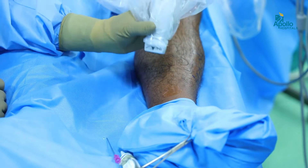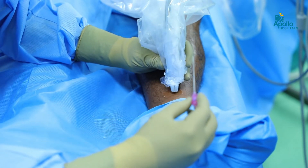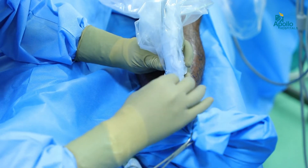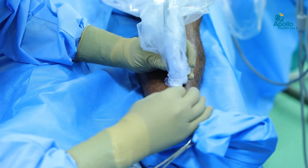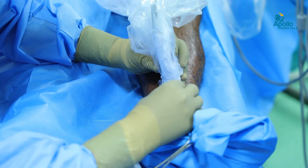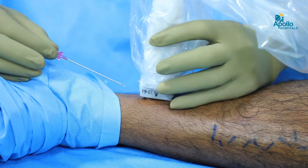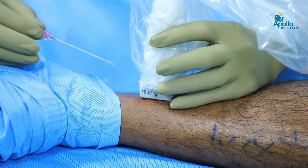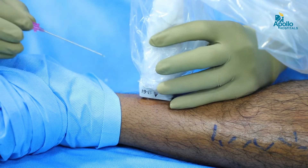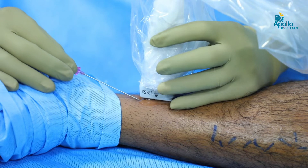Under ultrasound guidance we gain access to the great saphenous vein. This is how we place an introducer sheath to the great saphenous vein — under ultrasound guidance we put a small needle inside the vein. This procedure, EVLT, is done under local anesthesia as a daycare procedure. We gain access to the great saphenous vein through a small needle using ultrasound guidance.